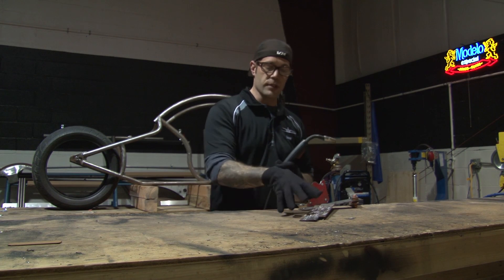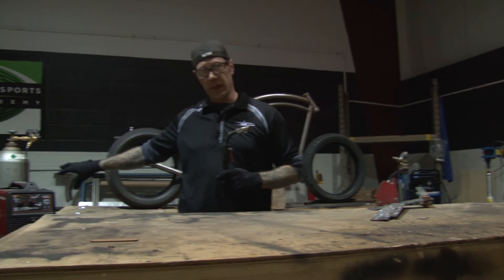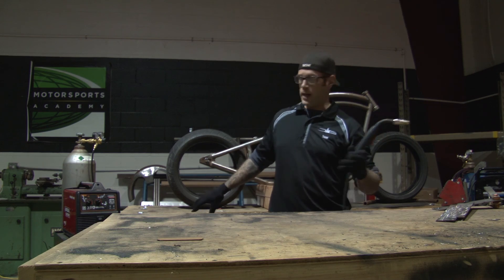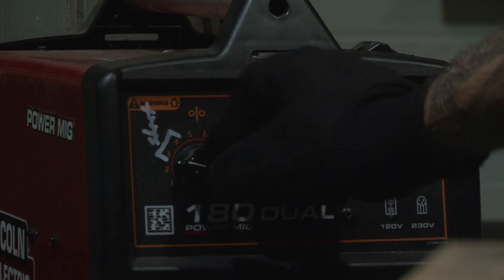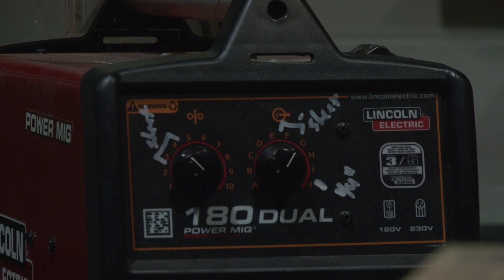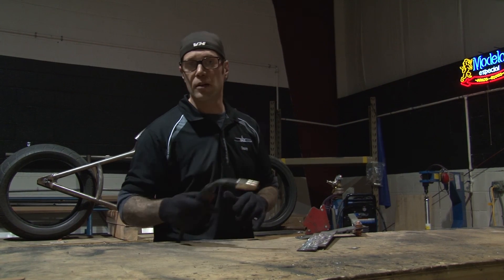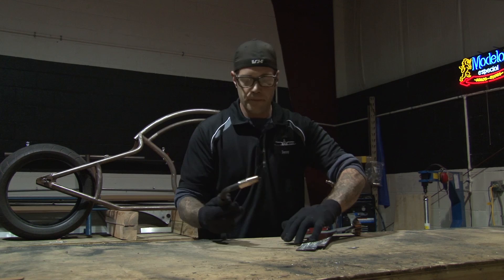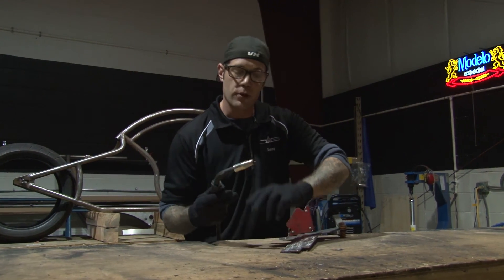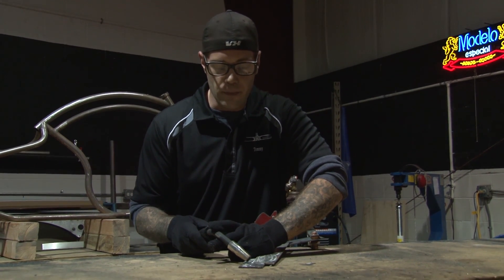Now with welding, after getting our work area set up and pieces ready, we need to make sure we're dialed in for the type of metal and thickness we have. We're going to bring this to a higher amperage because we have a thicker gauge metal, and also bring up our heat to a force setting on our Lincoln Electric Welder 180 Dual. The reason I don't have my welding mask on yet is because I'm setting these tacks. While setting tacks, you want to make sure you have about a quarter inch of wire sticking out, and apply at an angle. Make sure everyone's clear in the room.